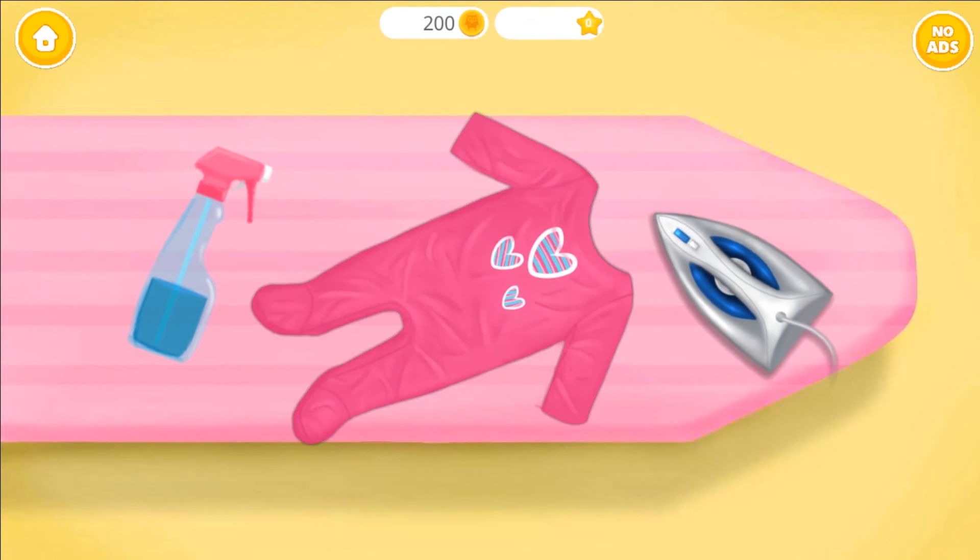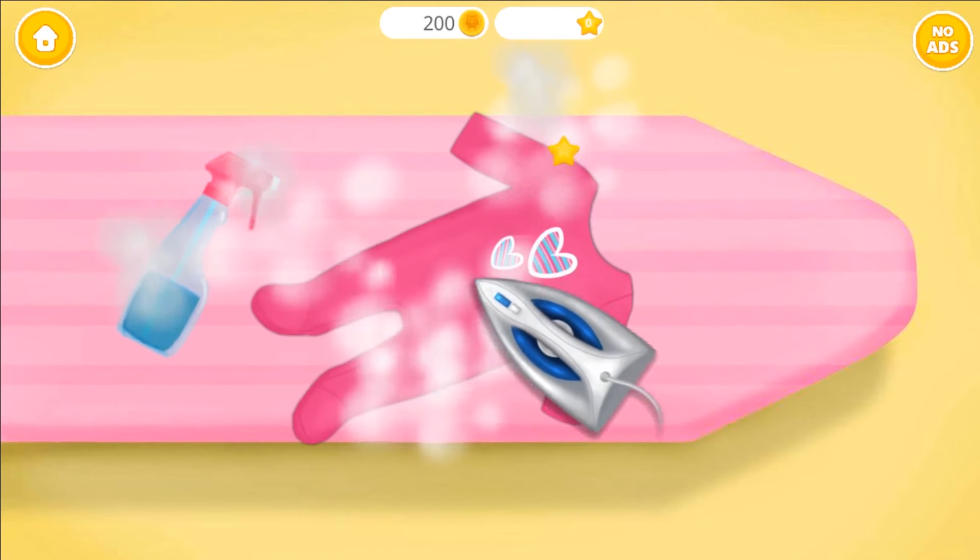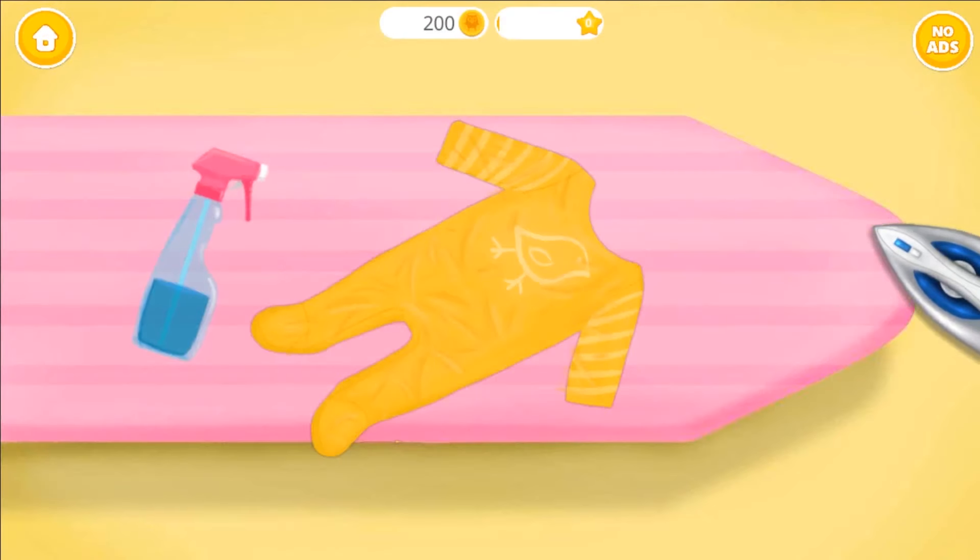Let's iron the clothes. Spray some water first. Let's do more!